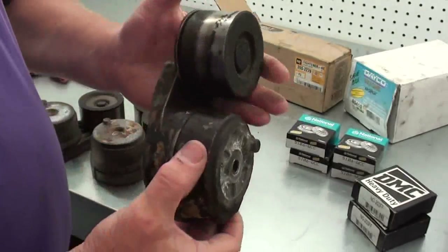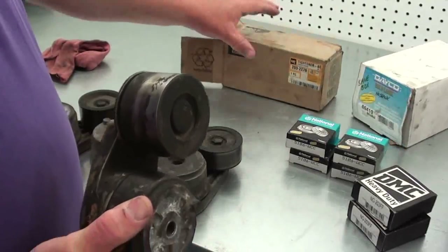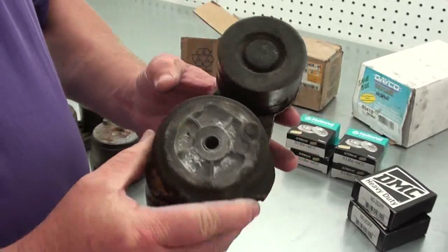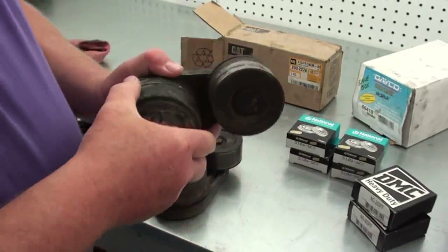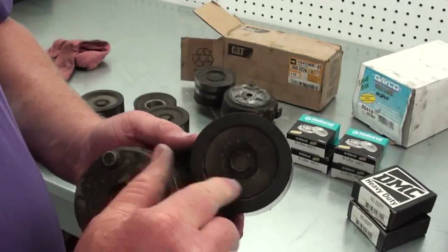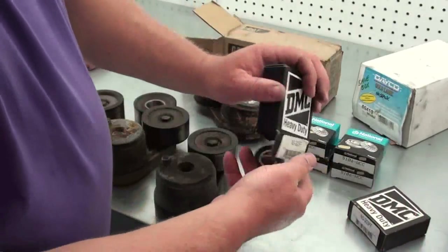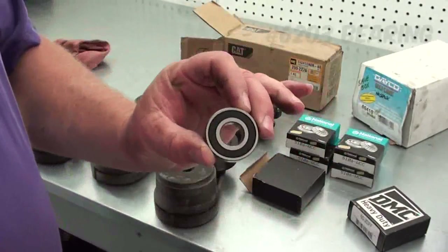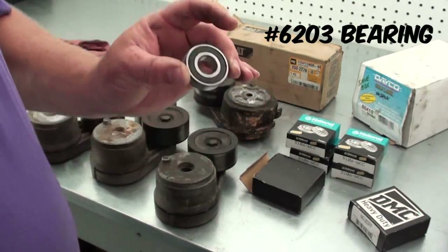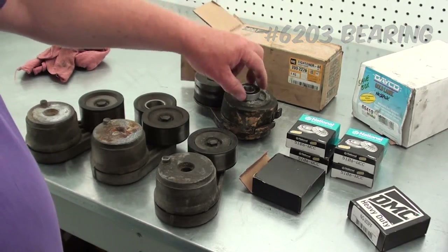For this particular Caterpillar tensioner, I purchased a new one — it was over $300. What I found is you can pop that cap out, and the only thing holding the tensioner on is a bolt and a washer. Take those off and it's just got a regular bearing in there. The Caterpillar uses two 6203 bearings. I got those at the local bearing supply for $5 a piece, so basically I can rebuild this $300 tensioner for $10 worth of parts.